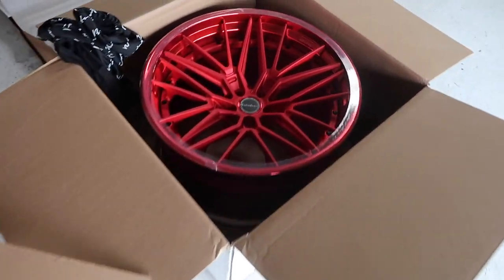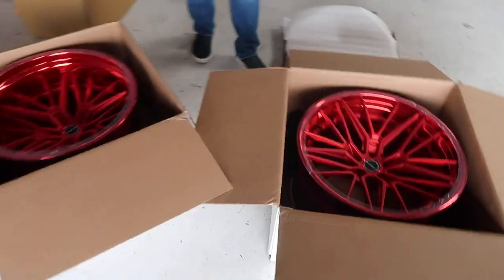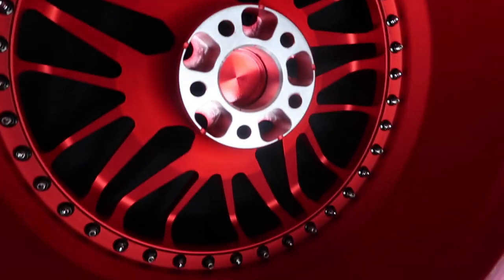Yeah guys, here are the wheels. So we should be getting the GTR back today. GTR update — GTR is coming back today, and hopefully it's ready by my birthday in two days. Super excited. 2020 is going to be a lit year. Live it to the fullest. Damn, even the back of the rim is nice. Crazy.